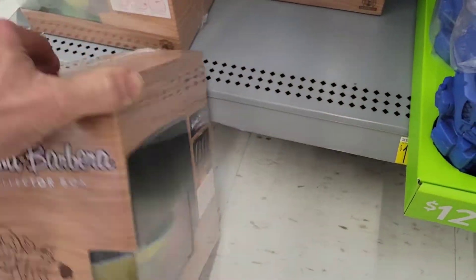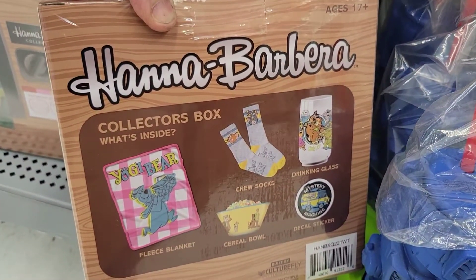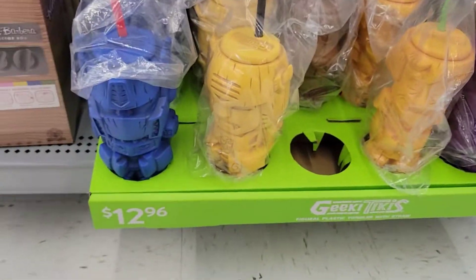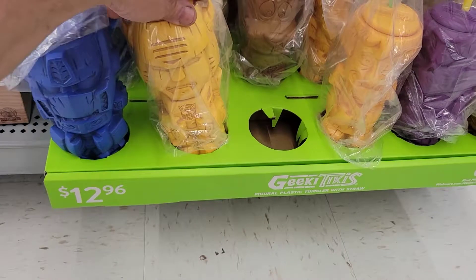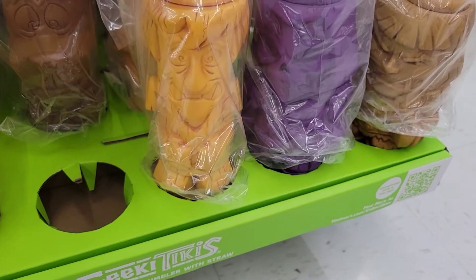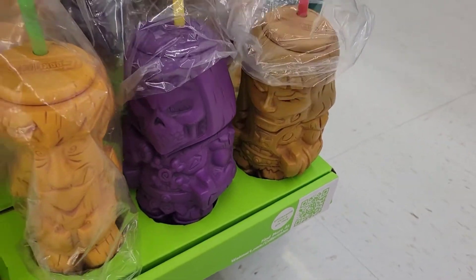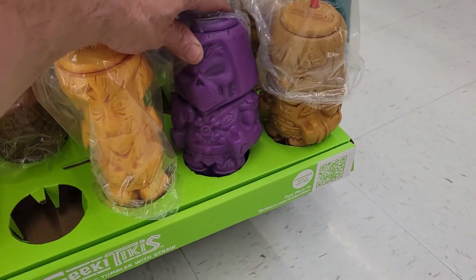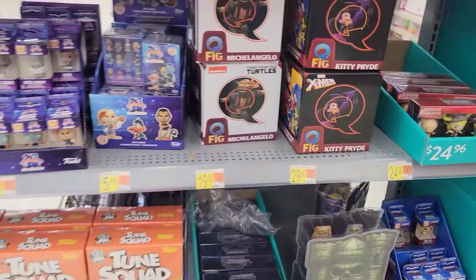It has a Hanna Barbera set — it's got a cereal bowl which is pretty cool, who doesn't need another cereal bowl. Pretty cool, 25 bucks for that. And we have these tiki plastic tiki cups — Transformers, Scooby-Doo, Shaggy. We have Skeletor and He-Man, $12.96 a piece. Kind of cool, kind of like that Skeletor. Not bad, something new.